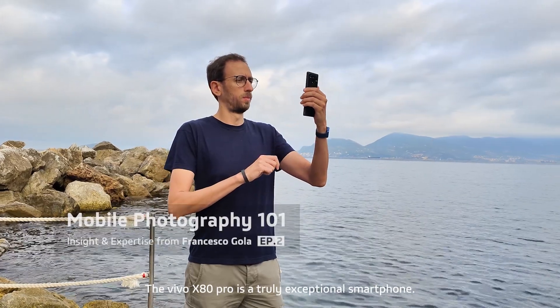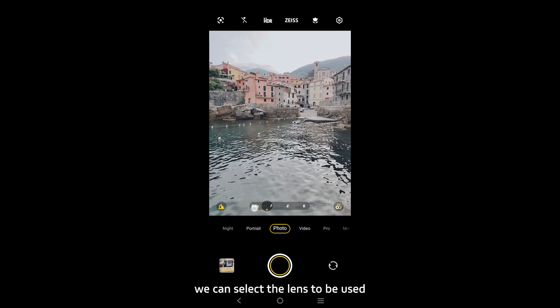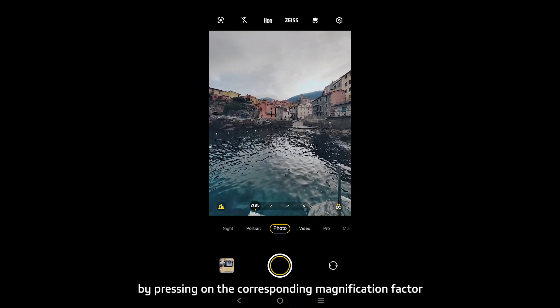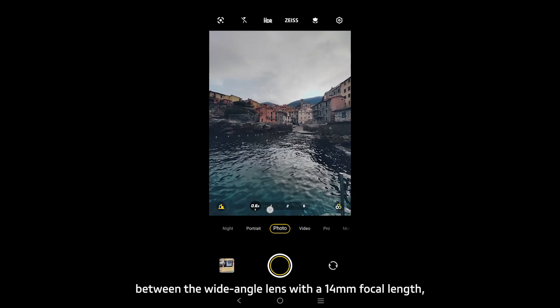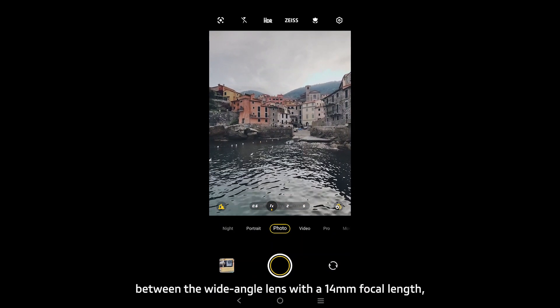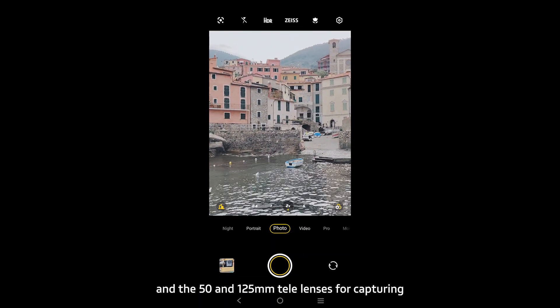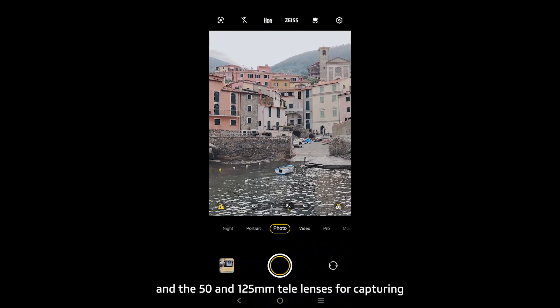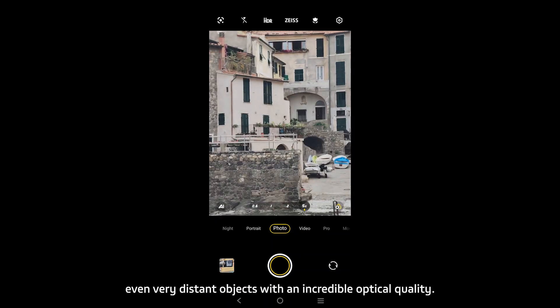The Vivo X80 Pro is a truly exceptional smartphone. Once inside the camera, we can select the lens to be used by pressing on the corresponding modification factor at the bottom of the image. We can switch between the wide-angle lens with a 14mm focal length, the 23mm main camera lens, and the 50mm and 125mm telelenses for capturing even very distant objects with incredible optical quality.